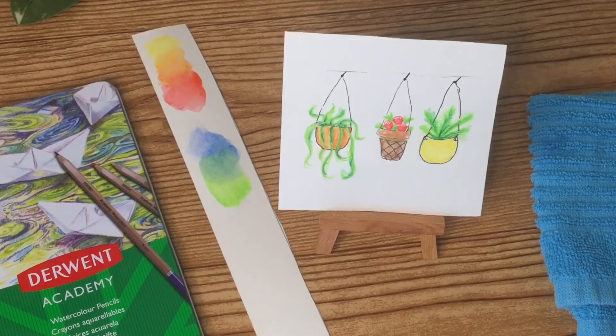Overall, I think that these do work really nicely, especially for a beginner set. There's not a whole lot of colors, but that's okay because when you're new you really shouldn't buy a humongous set — it's too overwhelming anyways.